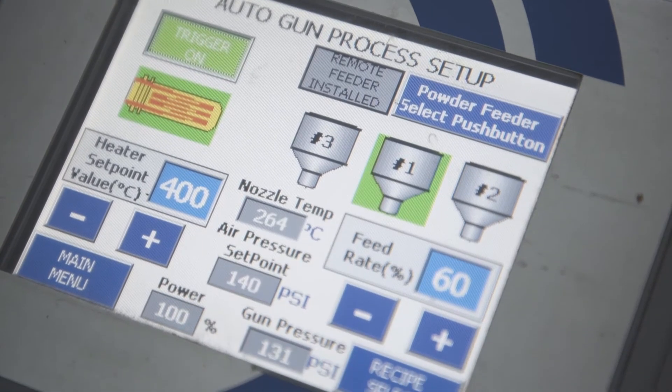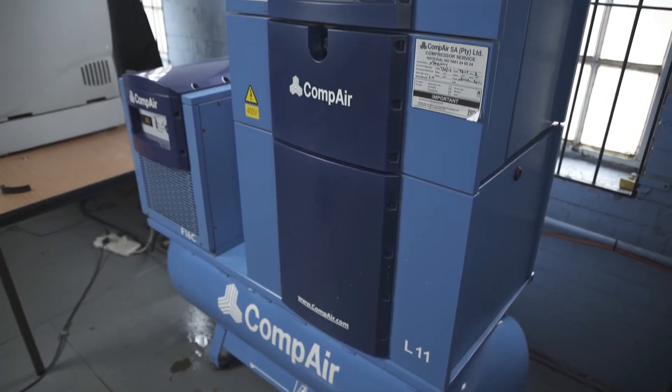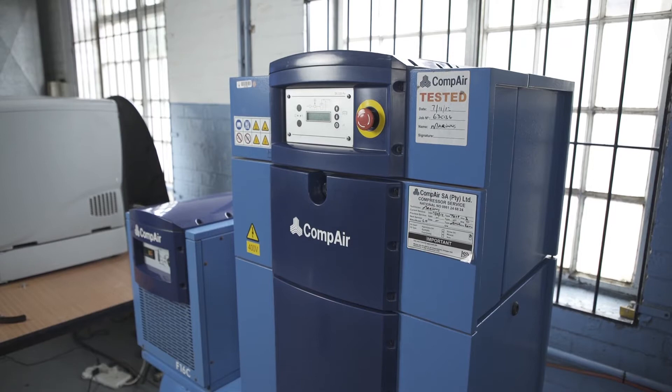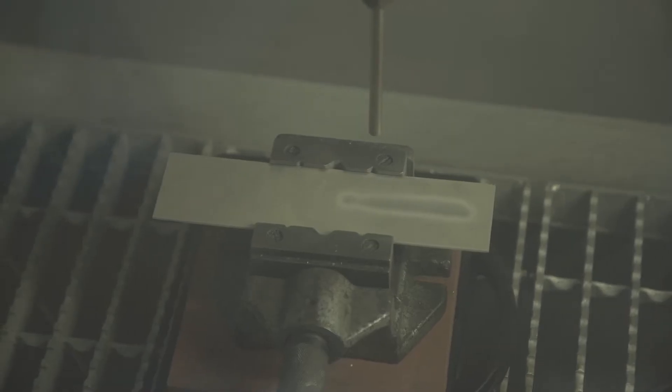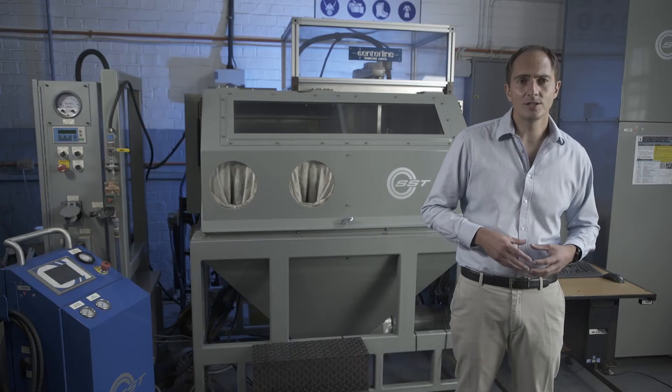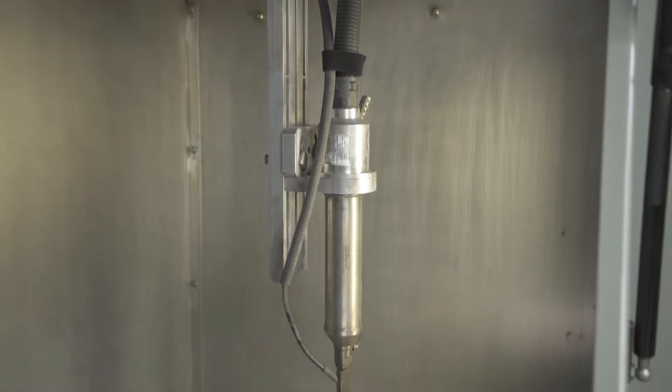Cold spray operates by generating pressure using a compressor. That pressure is then piped to a nozzle, specifically a de Laval converging-diverging nozzle. When the air passes through the de Laval nozzle, it accelerates to supersonic speed. A powder feeder will feed very finely ground powder particles into the supersonic component of the jet, generally post constriction. Those powder particles are then carried in the supersonic flow to supersonic speeds.